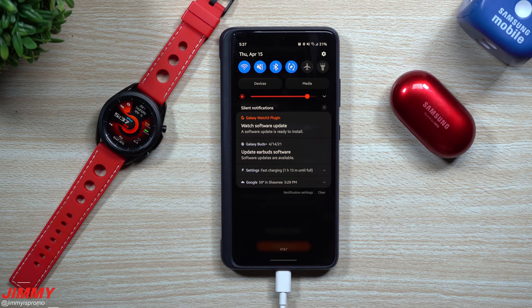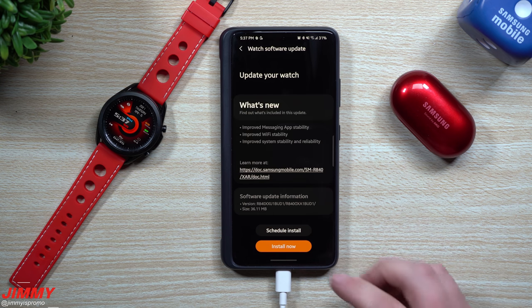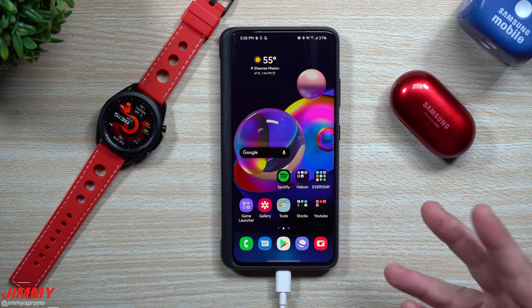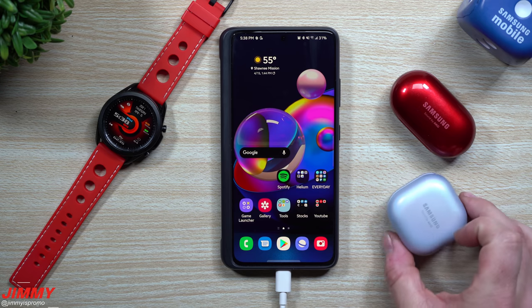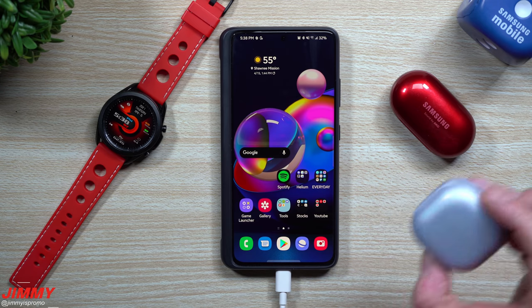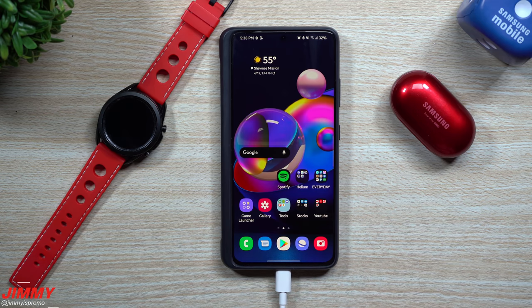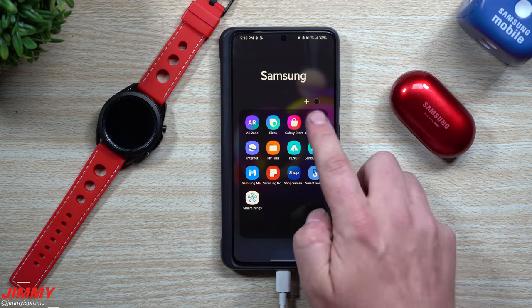Hey everybody, welcome back to Jimmy's Promo. Today I want to share quite a few updates to Samsung accessories. If you own the Galaxy Buds Plus, the Galaxy Watch 3, or even just the Galaxy Wearable application by itself, there are quite a few updates to look at. If you own other headsets like the Galaxy Buds Live, I haven't really seen any updates for that one the past few days, but for the Galaxy Buds Plus, the Watch, and the Wearable application, I did find updates.